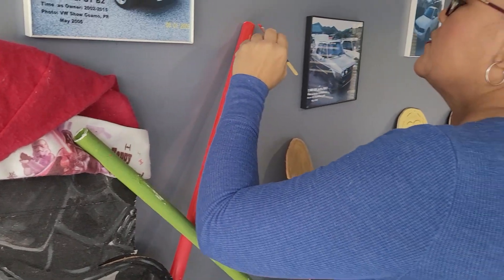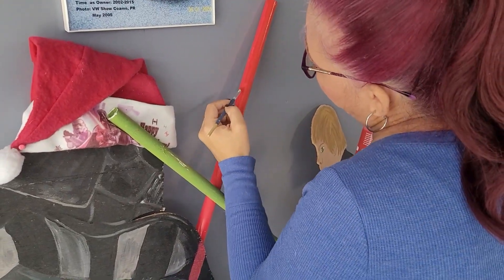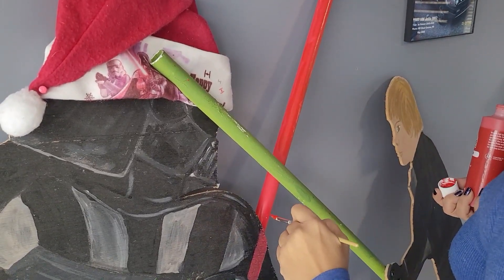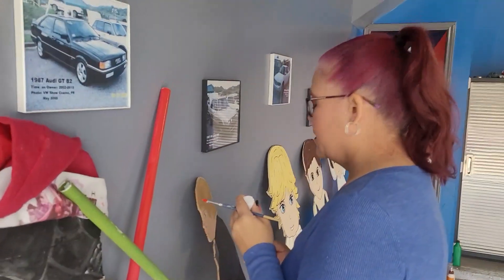Now I'm touching up these two figures because they're three and a half years old and the weather has stripped a little of the paint, which was to be expected, so I'm just touching them up so we can put them out. I'll wait till that dries so I can put more on. Soon I'm about to put these guys outside. It's about that time — time to get everything out and start decorating, why don't you guys join me and see our Christmas decorations.